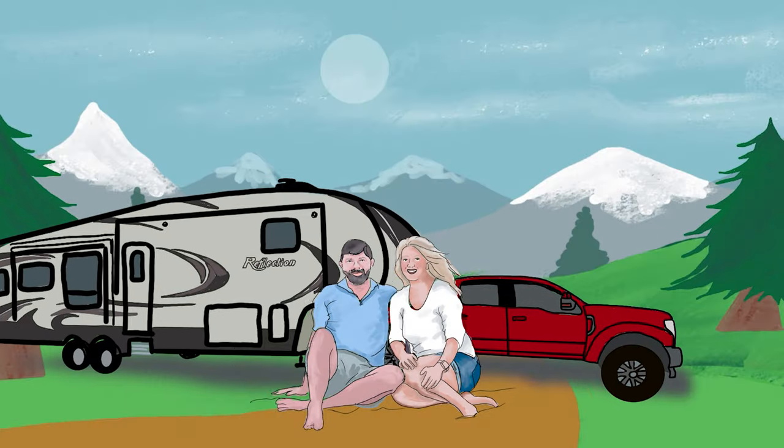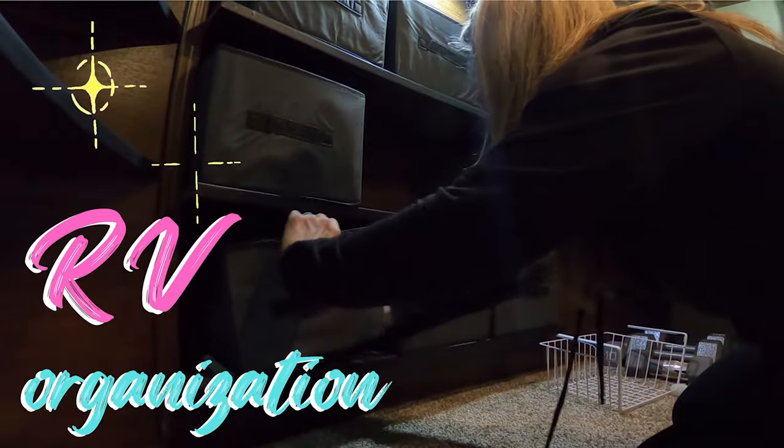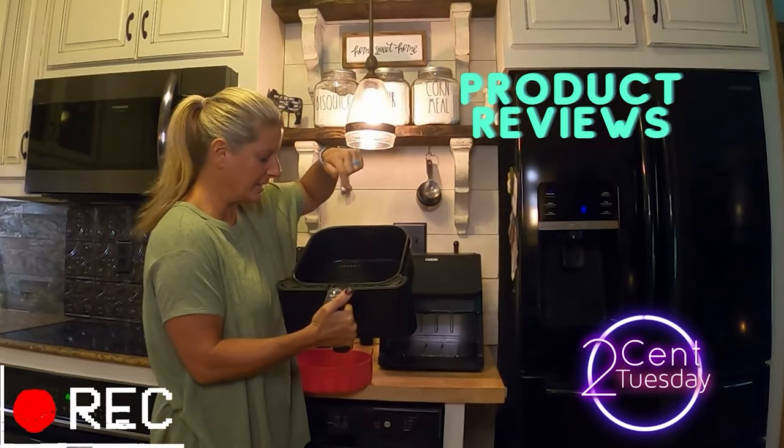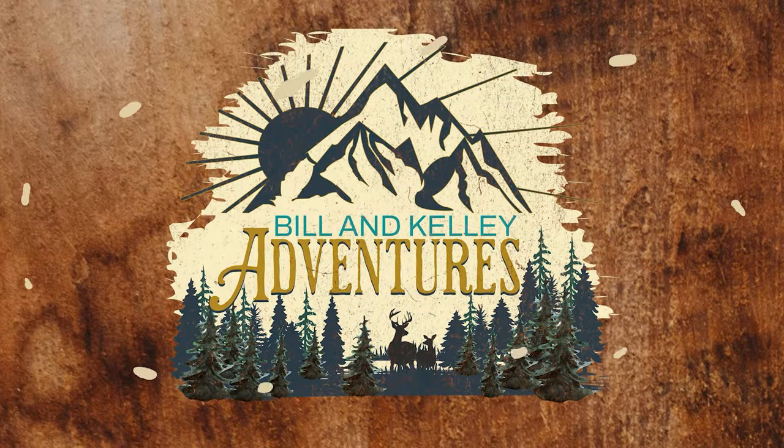In this video, I'm giving you some Dollar Tree Summer RVing Hacks. Now that summer's upon us and everybody is going camping, I decided to share some Dollar Tree RV Summer Hacks that I thought were really cool. Some of these I've used in the past and some of them I will be using in the future.